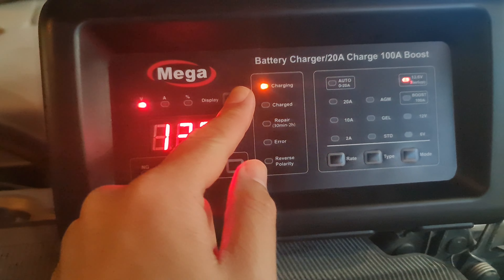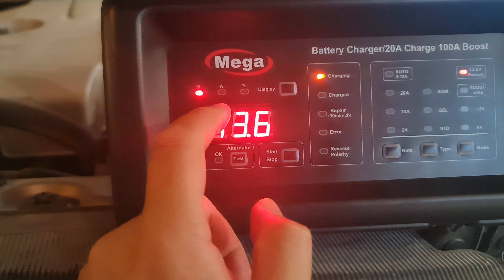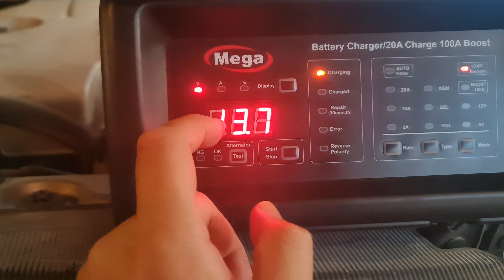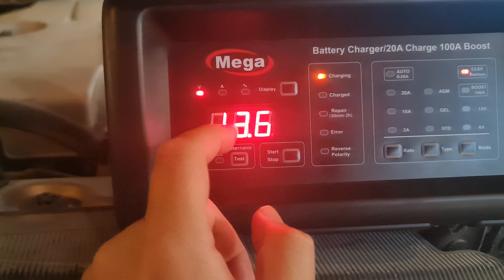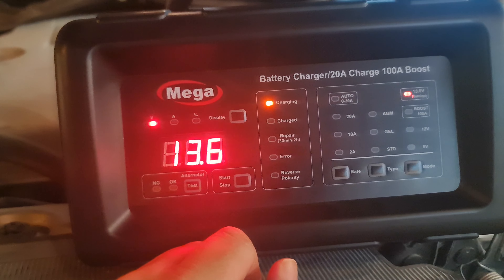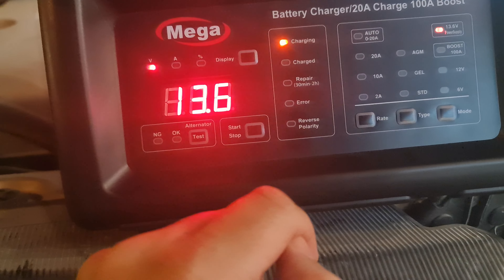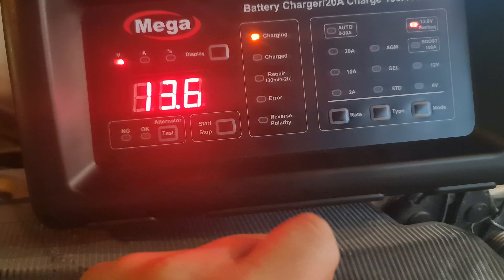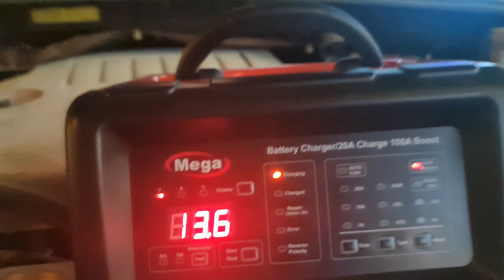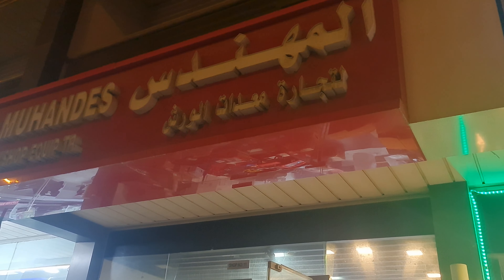This will display how much current is there — 2.5 amps only right now. If I switch on the light or something in the car, the current will be more to compensate. This device is really multifunction and can do many functions altogether. It's a fantastic device at a reasonable price from Al-Mohandis Workshop Equipment in Sharjah, United Arab Emirates. Thank you very much for watching.